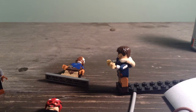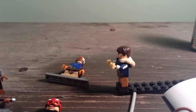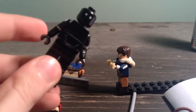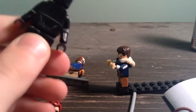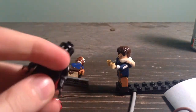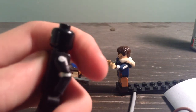I have my Saw Gerrera — I still have to work on him, I need to work on him a lot. I have my K-2SO, I did a little bit of outline on the middle because I do plan on doing him like this. I don't know why he's so stiff, but I need to do the sides of the arms too.